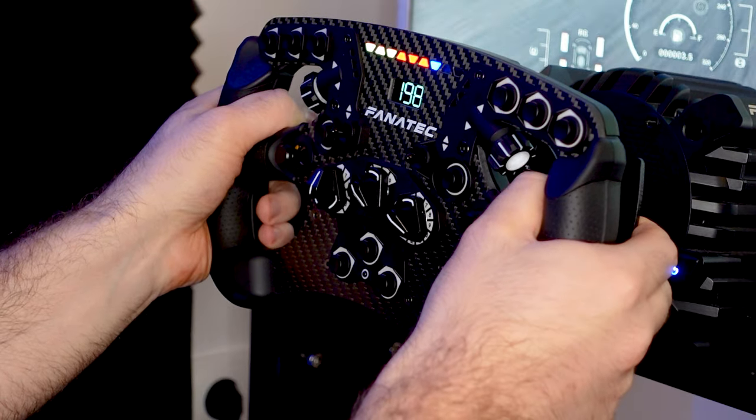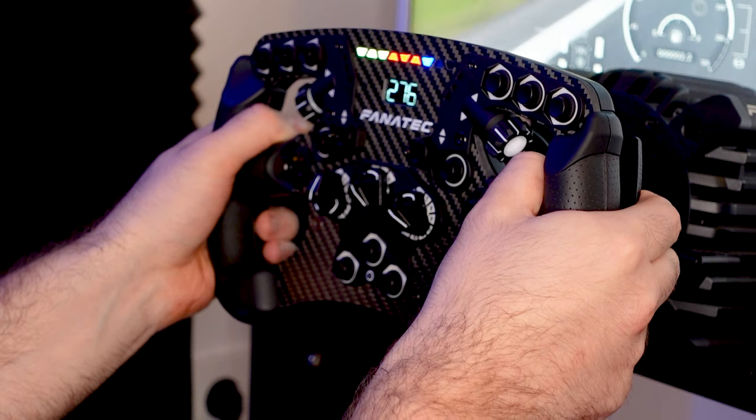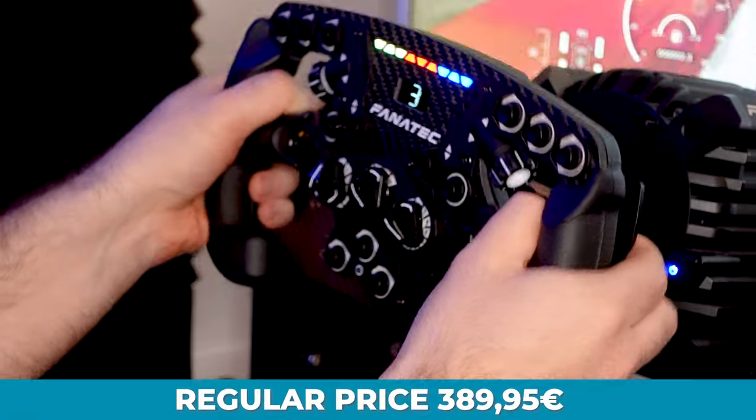Hello guys and welcome to another video. This one is pretty much going to be all about the Fanatec Formula V2.5. I got this wheel about a month ago, so I just decided to share my thoughts and opinions on whether this wheel is actually worth getting or not. I got mine on the Black Friday sale for 350 euros with a quick release system included, which was a pretty good deal.